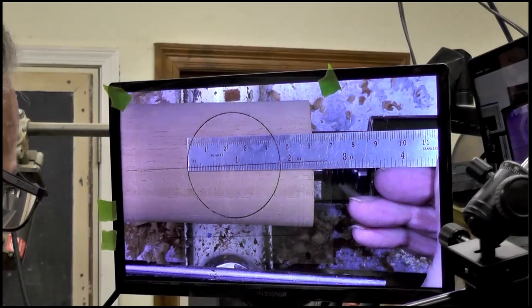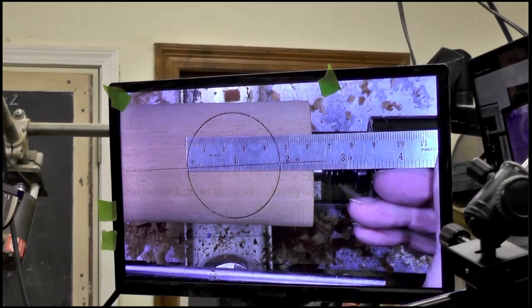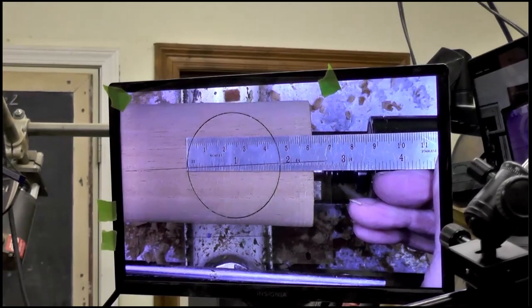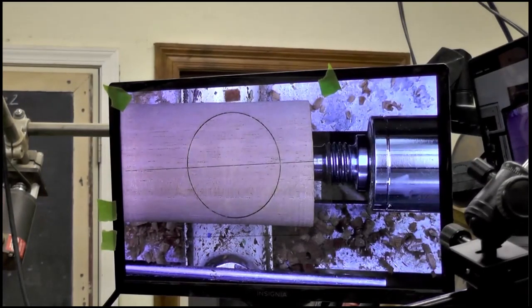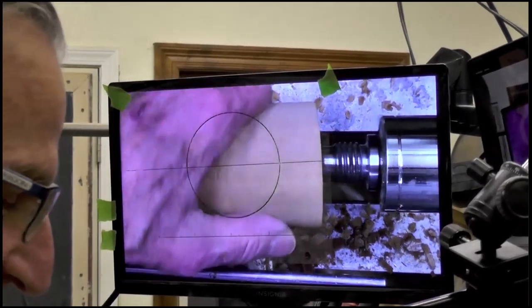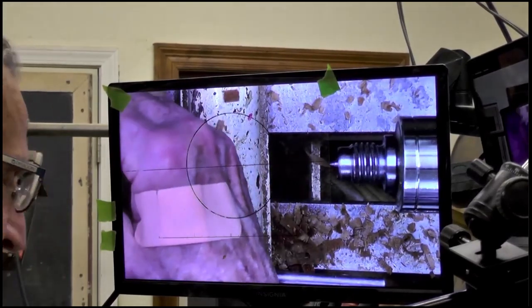It's going to be one and... less than three quarters. So how many thirty-seconds is that? A lot of them. Just say the number with confidence, Trey — people will believe you. That right there is one inch and 33 thirty-seconds. That sounds perfect.